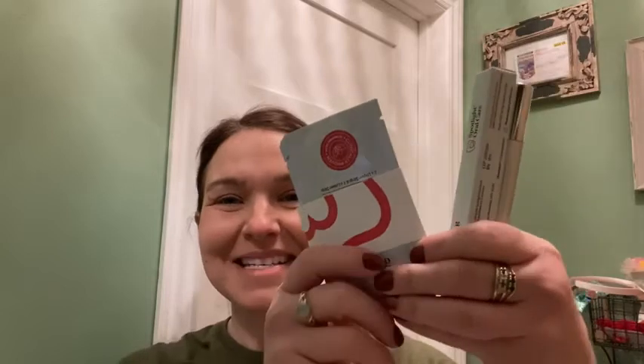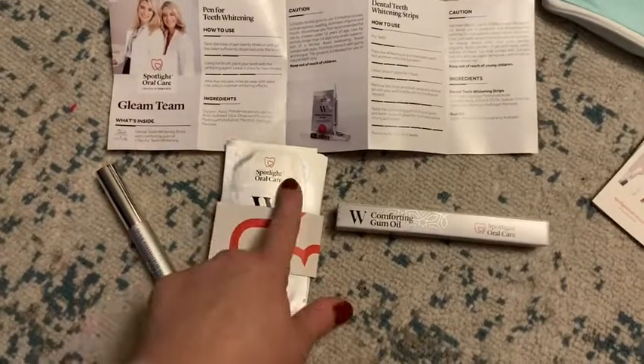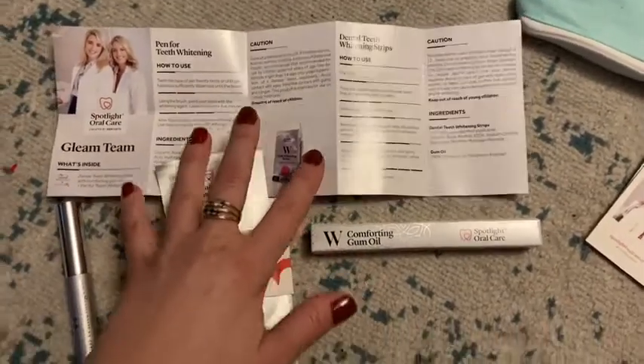Hey guys, it's Rachel with WTI, and today I wanted to talk about this amazing tooth whitening set that I have here. This is Spotlight Oral Care — this stuff works amazing, my first time using it my teeth were so much whiter. I want to show you how easy this is. Your kit comes with the strips for the week, a whitening pen, gum oil, and instructions for the whitening strips.